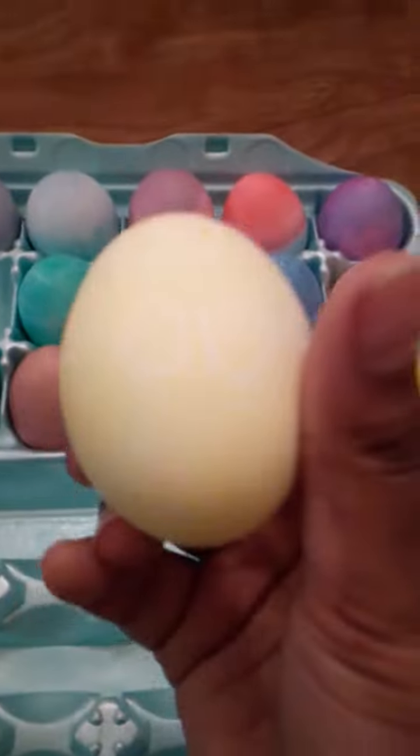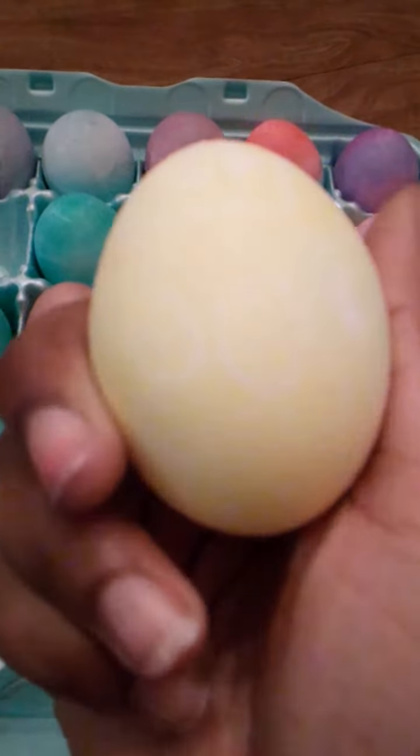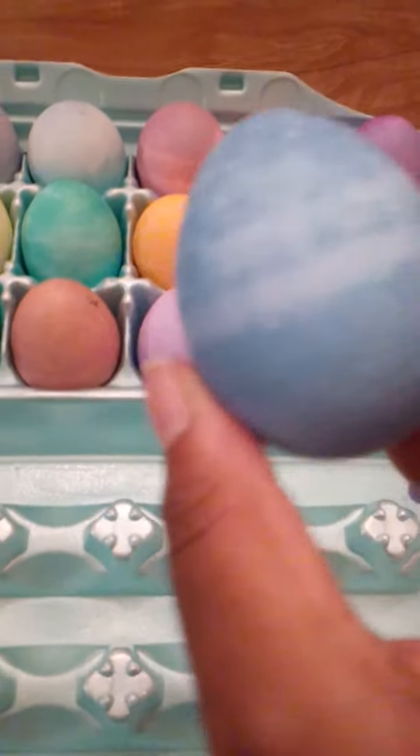And you can barely see this one, and neither can I. But it says 'oof,' with a little smiley Roblox character. And then this one is a really cool one — it reminds me of like the sky. I have no idea who made this one. And that's about it.